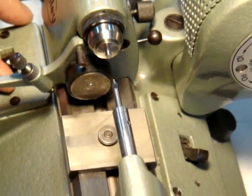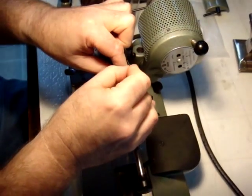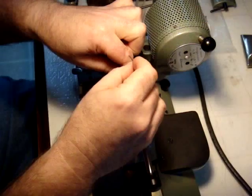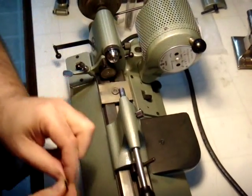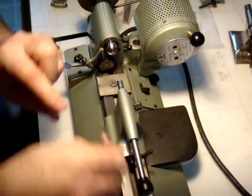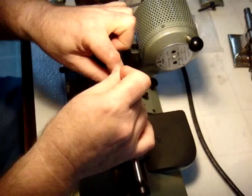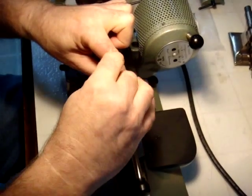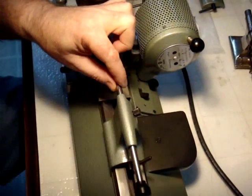We have a spot. Remove the center drill. Insert the drill bit — I'm using a .55 millimeter drill bit to do a pivot hole for the arbor. Snug it up.